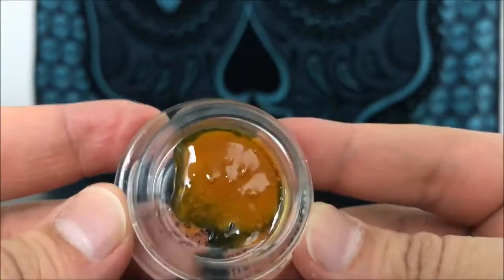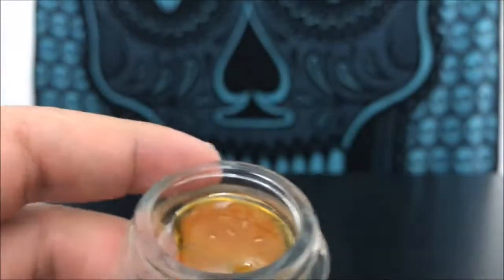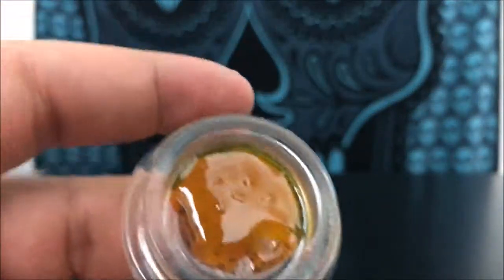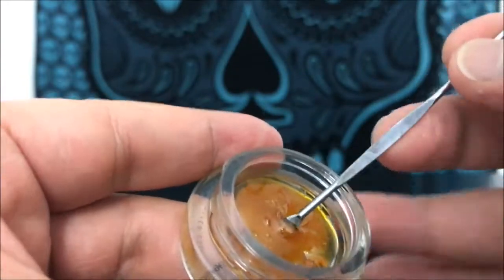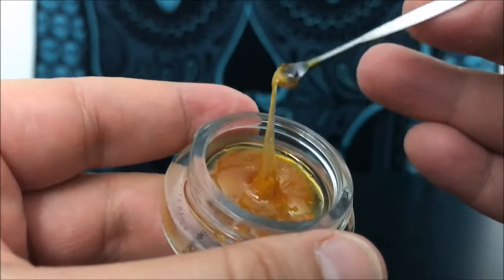This stuff is super light golden brown — you can pretty much see right through it in the corner. As far as smell, it has no distinct smell. But once you taste it, the taste is like a crazy floral sweetness that you don't expect — you don't expect it to be that flavorful.